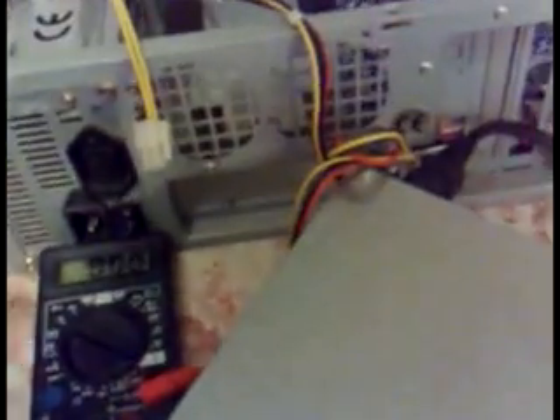This is a power supply compatible with ATX computers. It has the small 4-pin connector we remember on every power supply, and it has another 4-pin adapter over here connected with the big 20-pin one. If you have a power supply that does not have this pin, you can make another one by yourself.